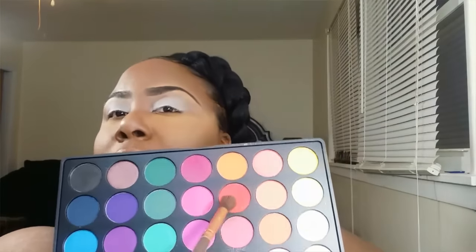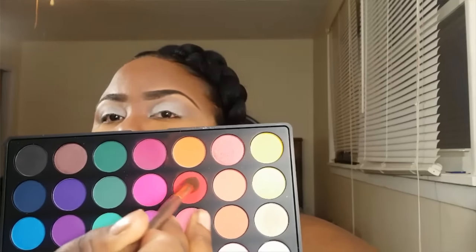Next, I'm going to take a fluffy blending brush and take this bright burnt orange right here. I'm going to swirl some on the brush and tap it a little to get off any excess. I'm just going to apply it into my crease — I'll raise my eyebrow and apply it right in the crease. Using windshield wiper motions, applying it to the crease. I'm going to take a little bit more and do the other eye. So I have that burnt orange in my crease on both eyes.